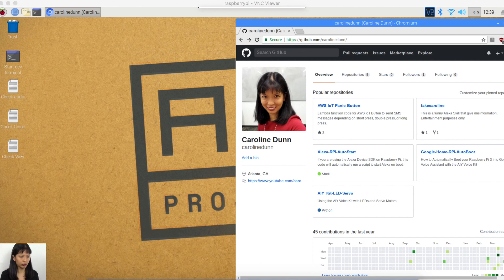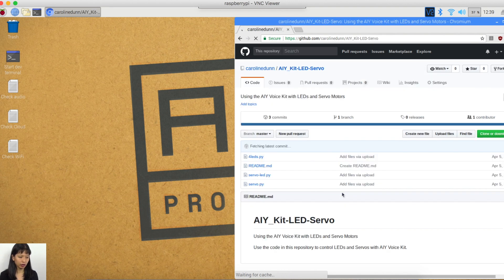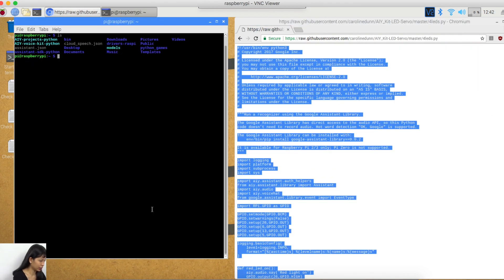We're going to go onto the desktop — this is the Raspberry Pi, the AIY kit desktop. I've pulled up my GitHub page. I've put all the code on my GitHub page so it's easier to find. I'm Caroline Dunn on GitHub — I'll link to it below. We're going to go to the AIY kit LED servo page. We need to open up a terminal, then CD into desktop, and I'm going to put all these files onto my desktop. I'm going to make a new directory called SRC which has my code in it. I will now do sudo nano SRC/four_LED.py, creating a new file in this SRC folder with a text editor.